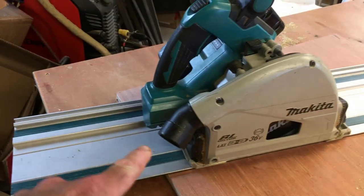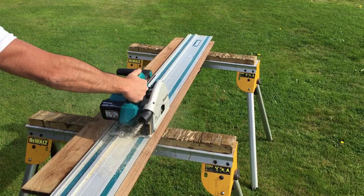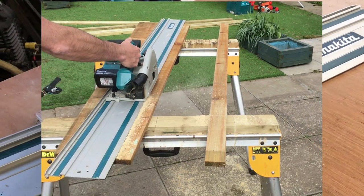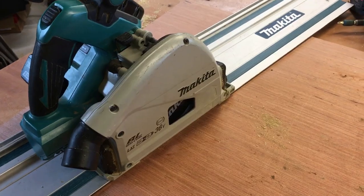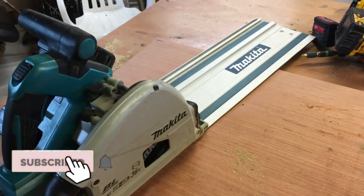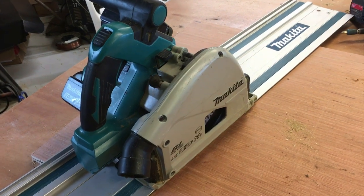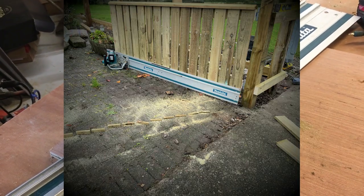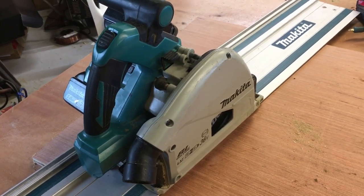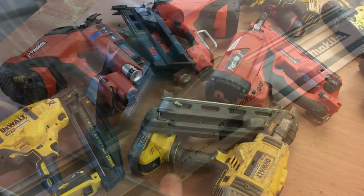One of my favourite tools is the Makita 36 volt track saw. You lay the track where you want to cut, place the saw on the track and follow it. I use it specifically for cutting fence slats — if a slat has a slight angle you can just place the track on the angle and rip right up, much quicker and more efficient than a circular saw with a guide. I also use it for trimming the bottoms and sides of gates, and the tops of fences.